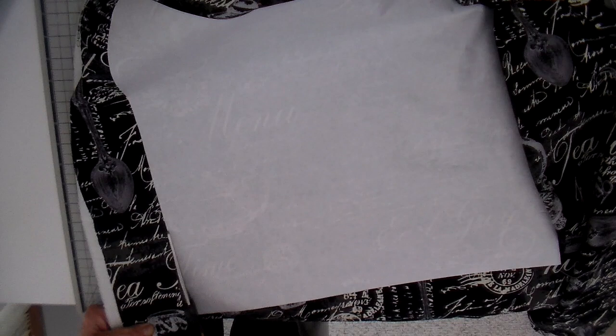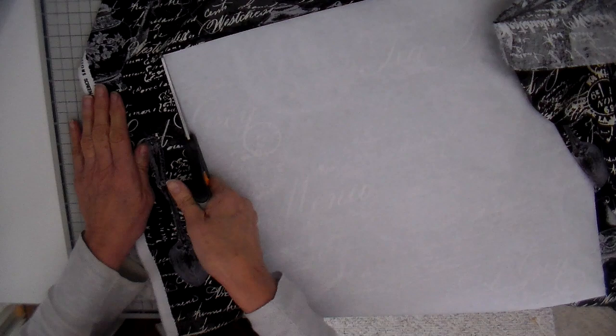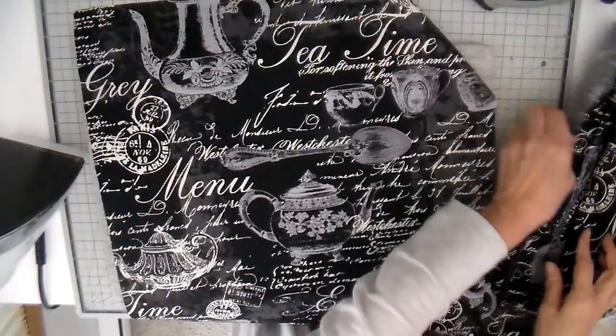I find if I cut my pillow top the same size as my pillow insert it makes a nice plump pillow. I also want to share at the end of this video how I put my pillowcases on my pillow inserts — it's a really slick and easy way I've discovered. This freezer paper just peels away really easily and doesn't leave any residue. My pillow top is cut now.